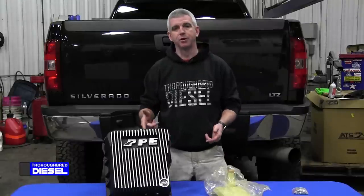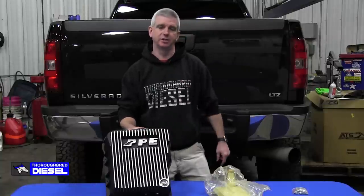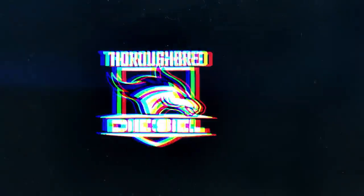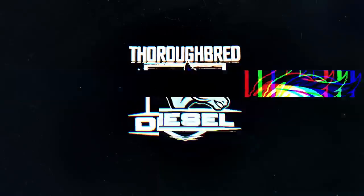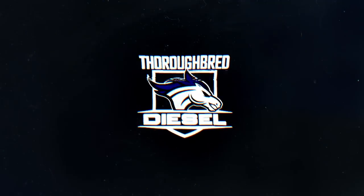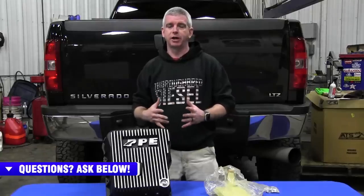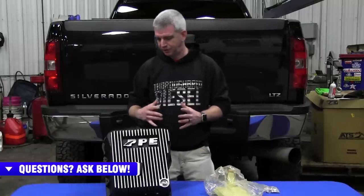Hi, I'm Wade from Thoroughbred Diesel and today we're going to be installing PPE's heavy duty deep Allison transmission pan. PPE's deep transmission pan for the Allison transmissions is a really nice product. Let's talk about some of the features of the pan.